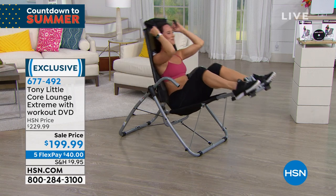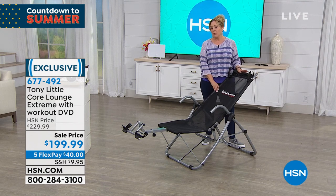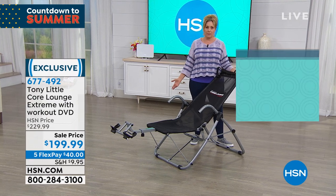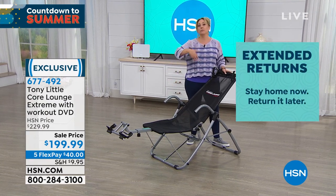You do have a 90-day return policy. We usually do a 30-day return policy, but we want to make all our customers feel super relaxed about everything they buy here at HSN during this crazy time, so we've extended that triple.